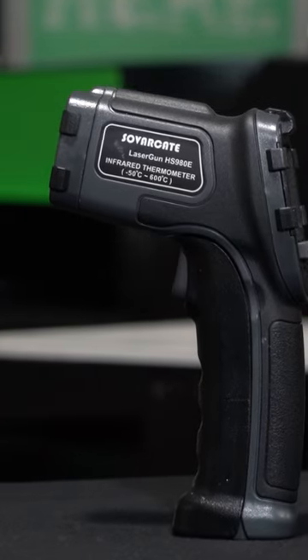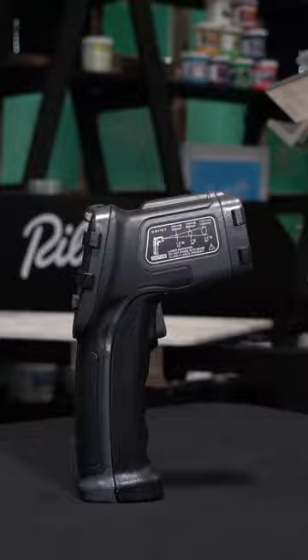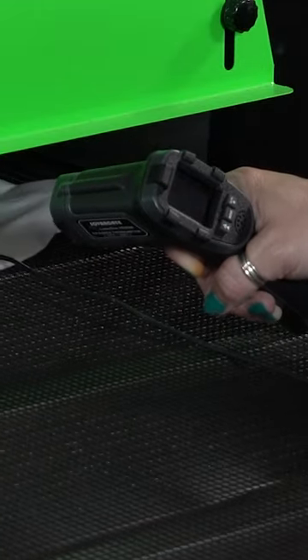Laser temp guns are the most commonly used tool in the screen printing industry to check for proper cure, but there are some downsides. It's just a reflective reading with the laser, so it's only going to read the top layer of the ink, as well as the heat coming down from the conveyor dryer, and not all the way through. To get the most accurate reading possible, you need to keep the laser temp gun as close to the garment as possible, and you don't want to be sticking your arm inside the conveyor dryer the entire way through.